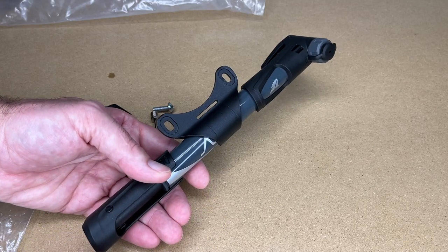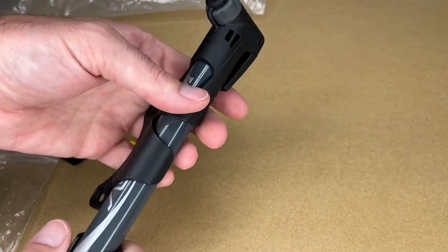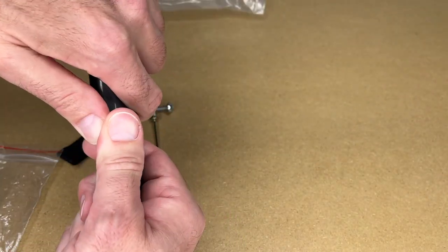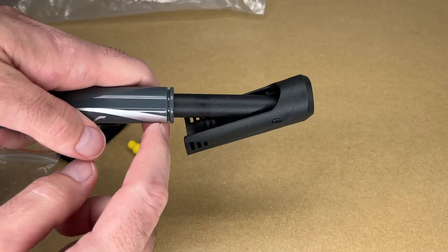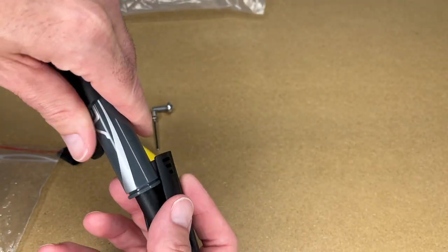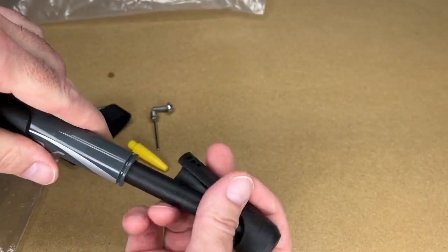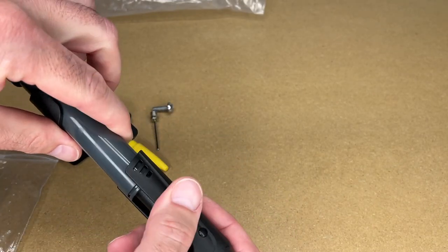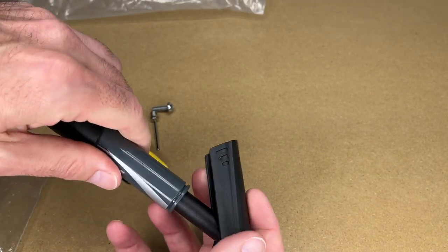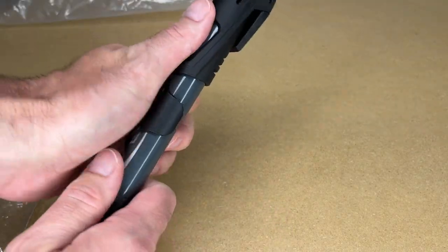This comes with a clip-on mount that goes under the water bottle cages, and then the handle kind of pops open like so. You can see there's a groove here and a little piece of plastic that indexes on that, so this does not come out. You want to have it open, push the pump in all the way and close it - it locks on there. That's a nice design.